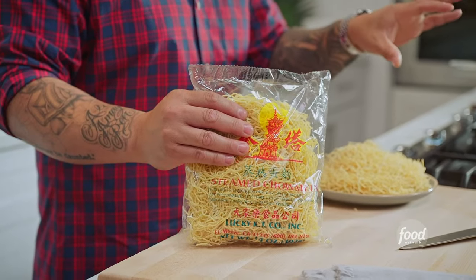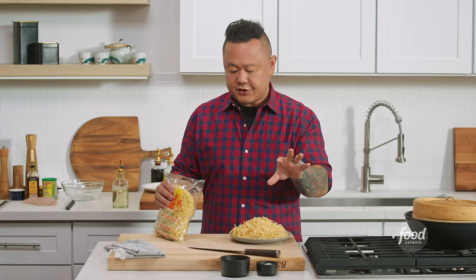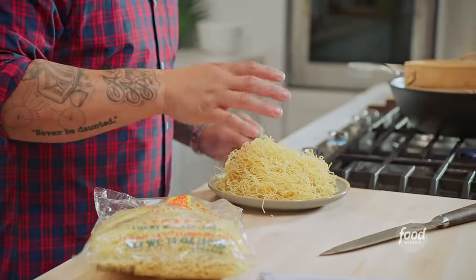The first secret to making perfect crispy chow mein is understanding your noodles. For this specific dish and chow mein in general, I recommend a steamed chow mein. Most noodles at the store are either going to come raw, where you have to cook them yourself, or they're going to come par-cooked just like this — in a package in the deli section. These are par-cooked, meaning if you just fried these, they'd be really dry and inedible. So what we're going to do is pre-steam them.